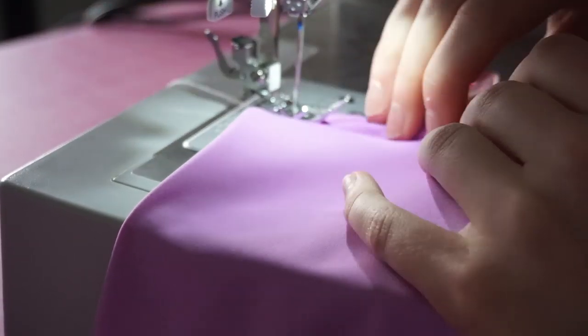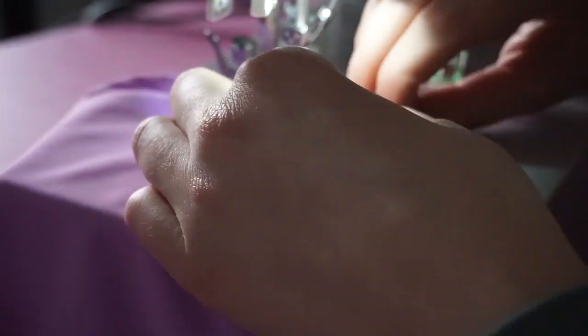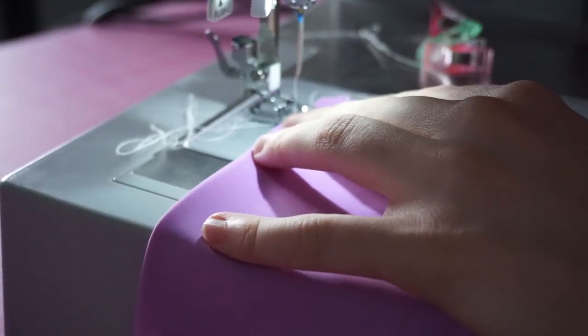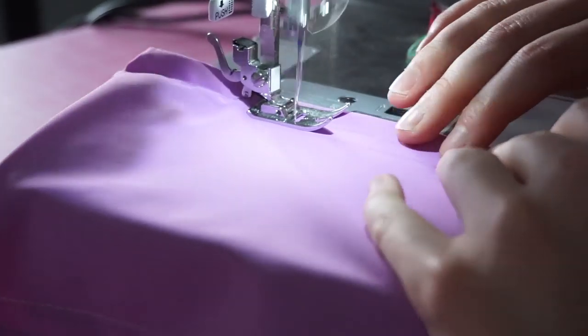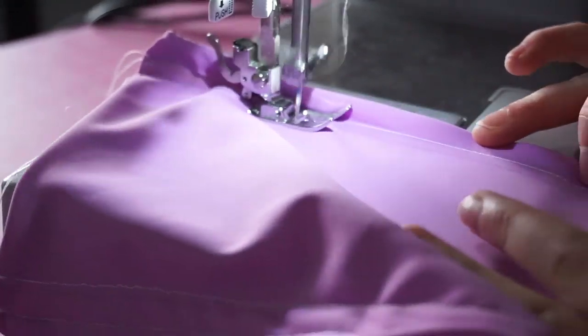I also wanted to mention that the marker I'm using is dissolvable in water and air, so it does come off — I'll make sure to link one in the description. Make sure that when you're sewing this, your raw edges from the openings are tucked in, so you can make sure they're stitched down and tucked inside and don't come out when you string your straps through.